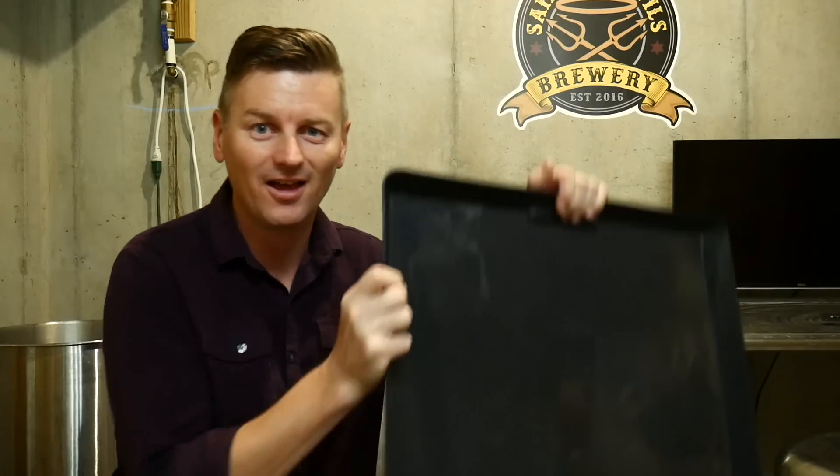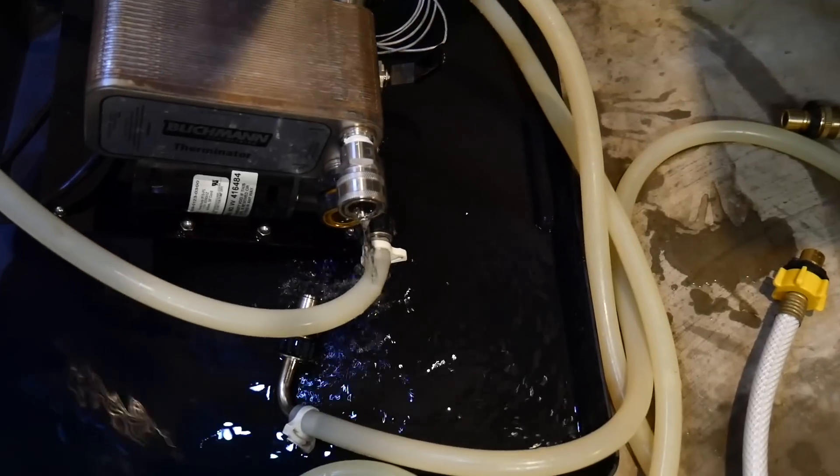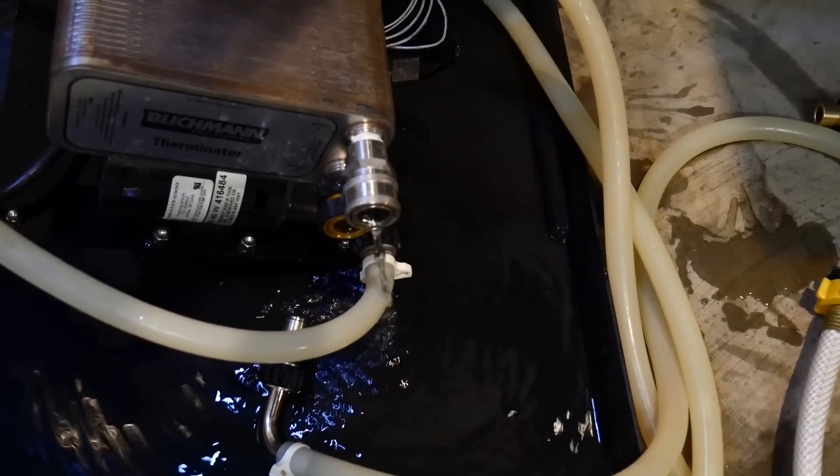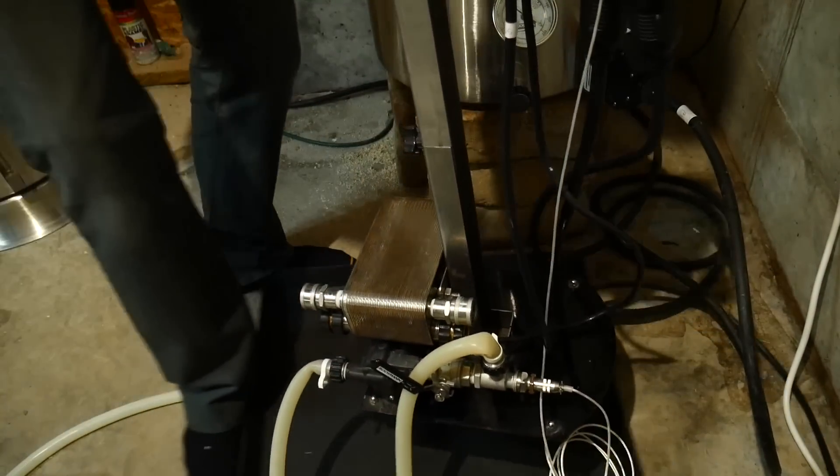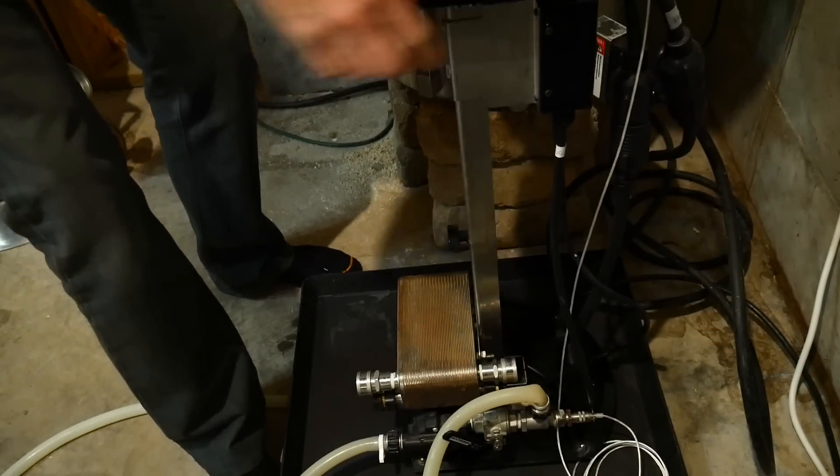Tip number 2: put the plate chiller on a tray. When you're connecting and disconnecting hoses there is going to be water, and it's going to end up on your floor if you do not have something to collect it. Collect it on a tray.